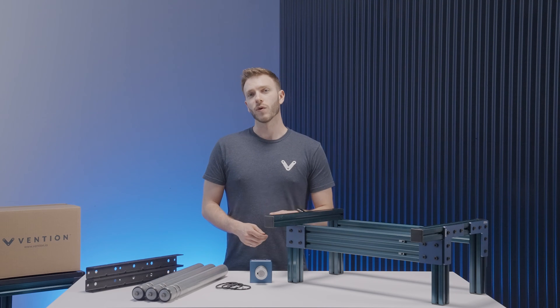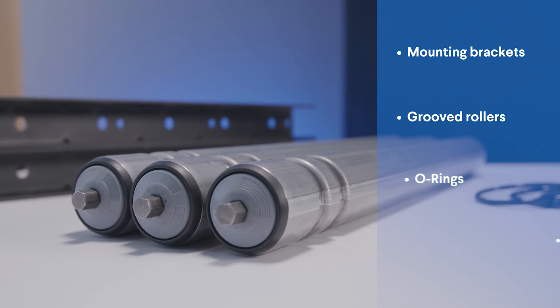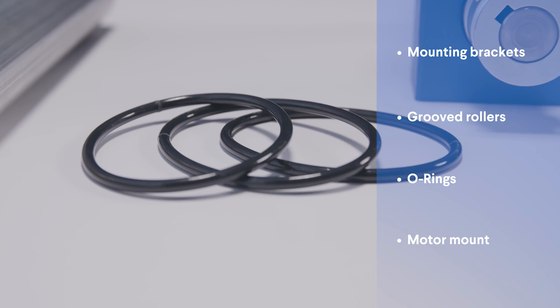This conveyor is made up of four main parts: the mounting brackets, the groove rollers, the o-rings, and the motor mount.